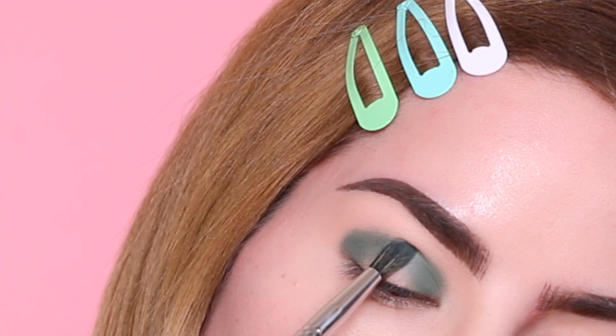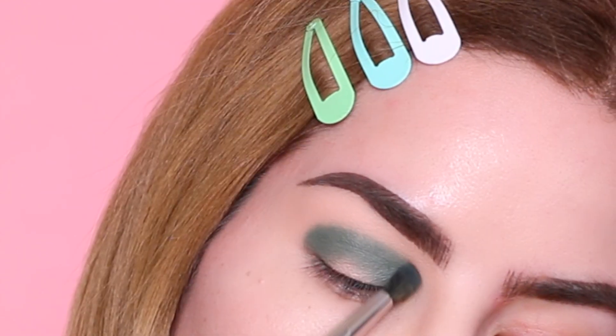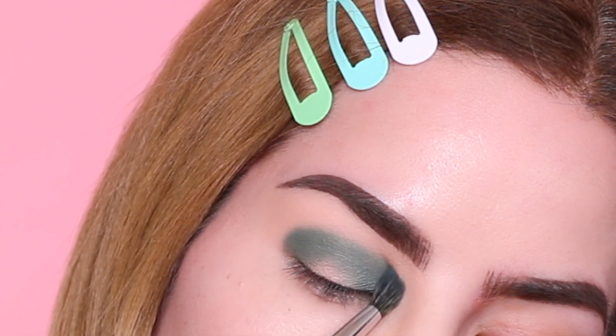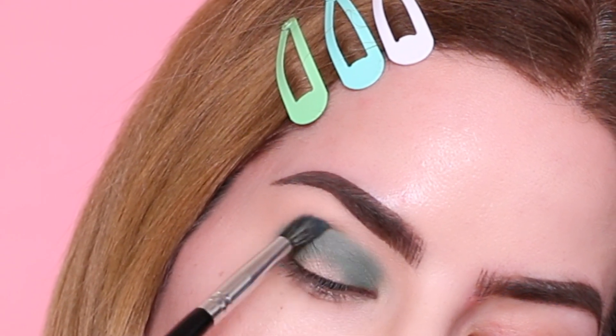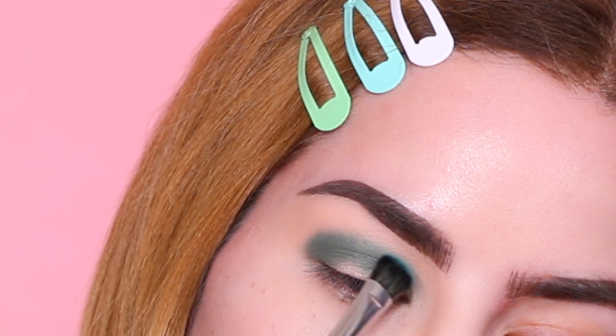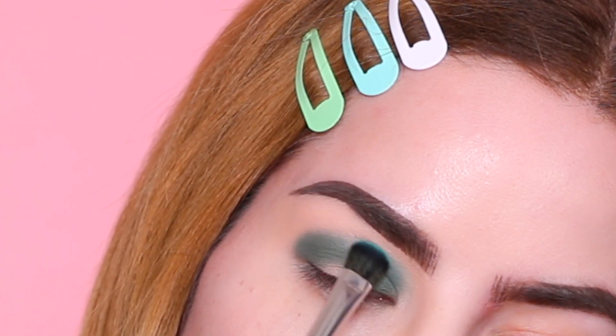Once I'm happy with the pigmentation, I'm just going to use the same brush to very lightly diffuse the edges and make them a little bit softer, which is going to make the next color a lot easier to blend. Next I am taking this beautiful green and I'm just going to be packing this color right up above the previous shade.